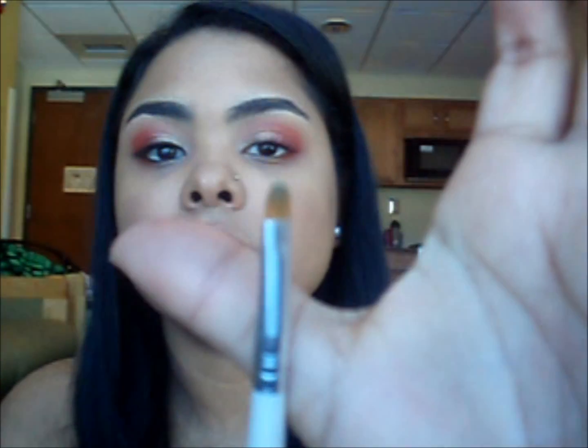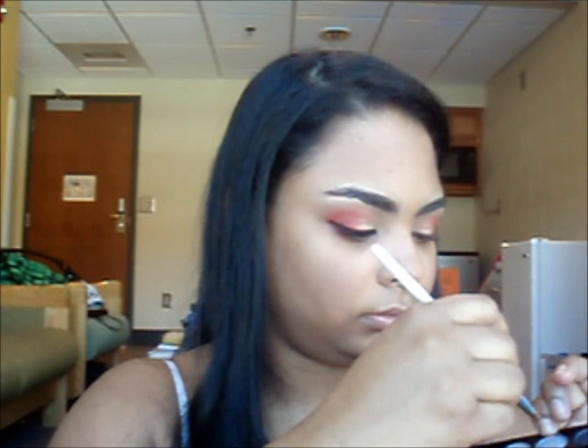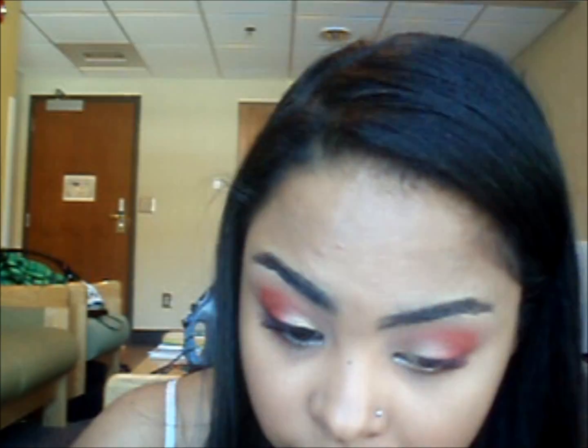You want to kind of blend them together so they look like they're fading in. Next I'm taking this small concealer brush, going into this silver right here, tapping off the excess, and applying that to the inner tear duct — the lower and the upper — and just blending it in.